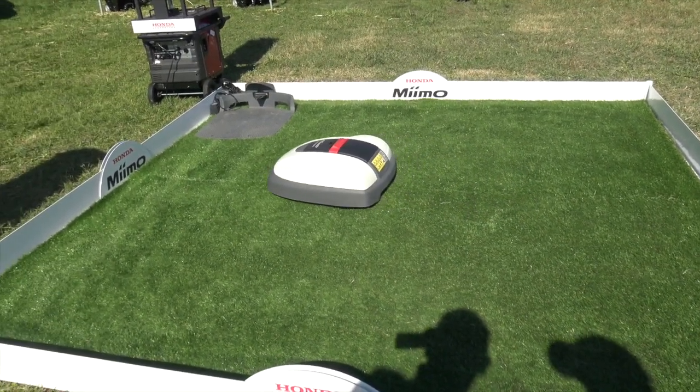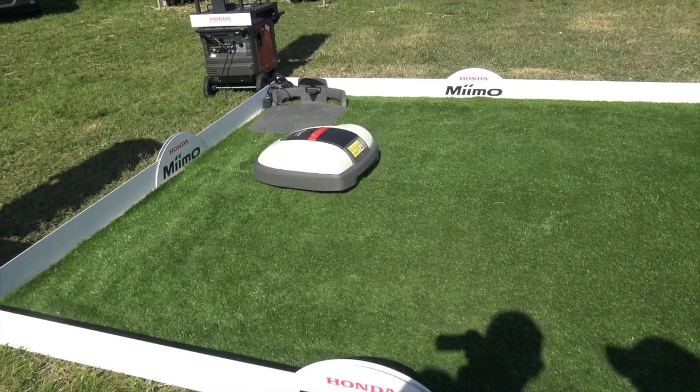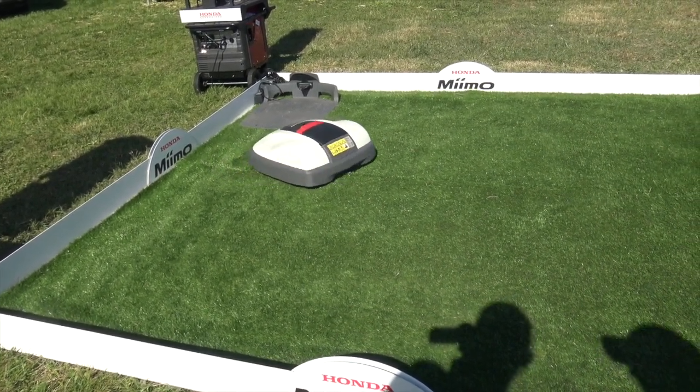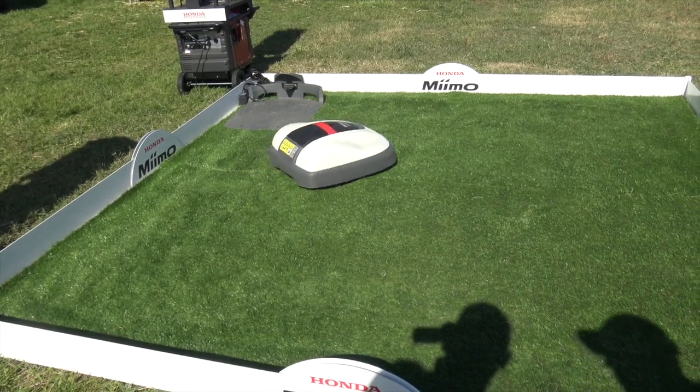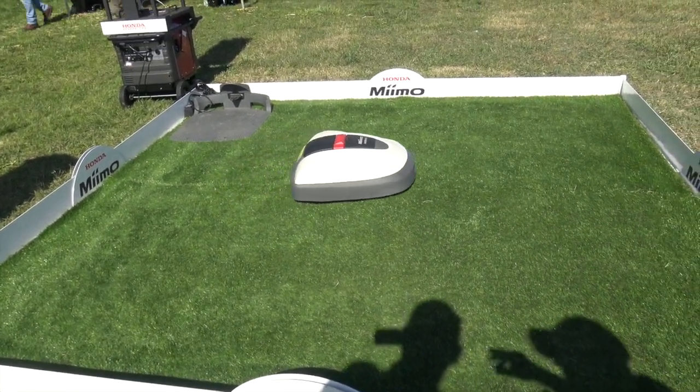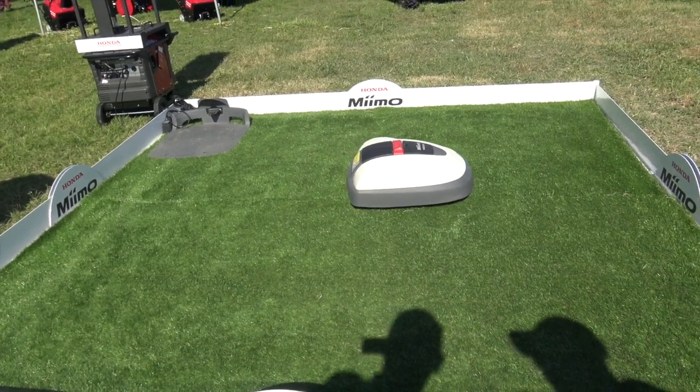Each model can be programmed for the uniqueness of just about every yard, so you can program how long it's going to mow, what days it's going to mow, what patterns it's going to mow. And when the battery gets down to a certain level, it'll go back to the charging station and then go back out and start mowing.